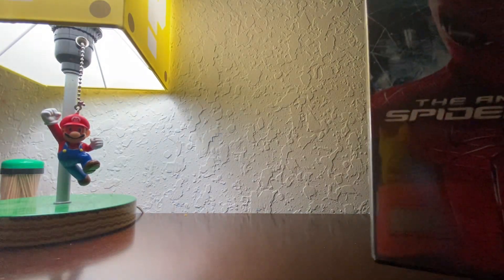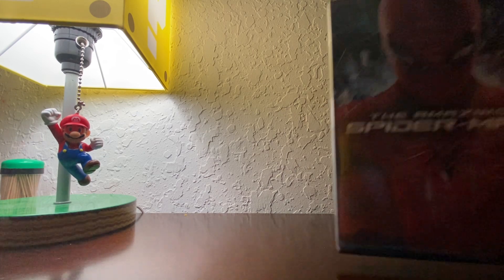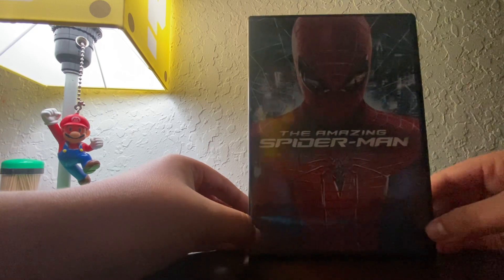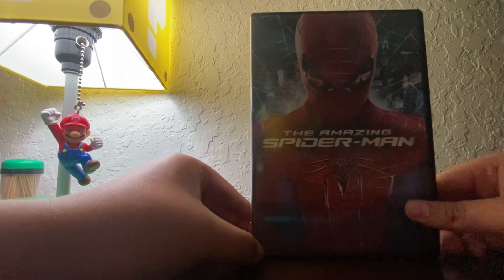Now the reason why my Avengers 2012, Spider-Man Homecoming, and Captain America Civil War DVD had those special pamphlets — it's because I got them from Amazon, and I got Homecoming from Dollar General.